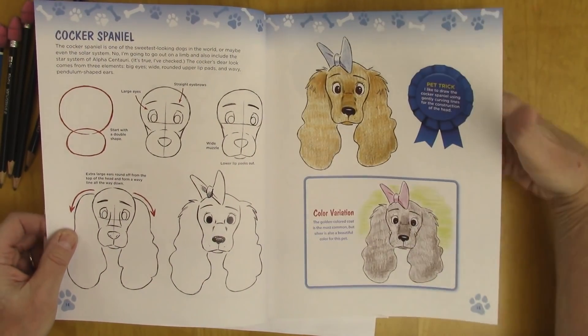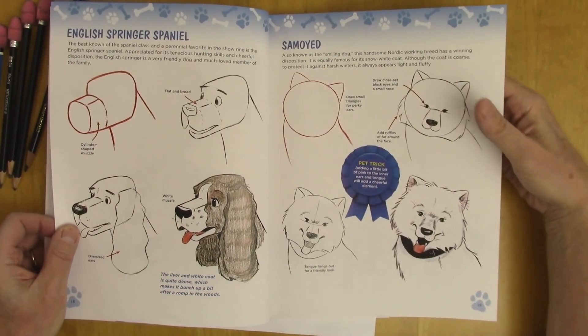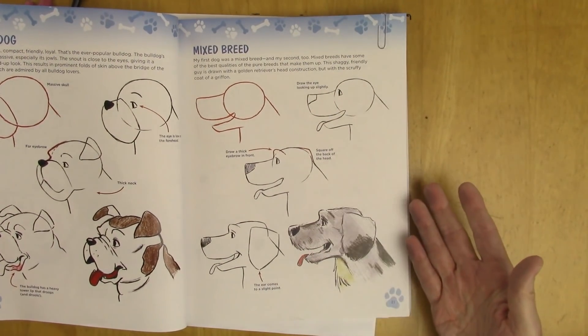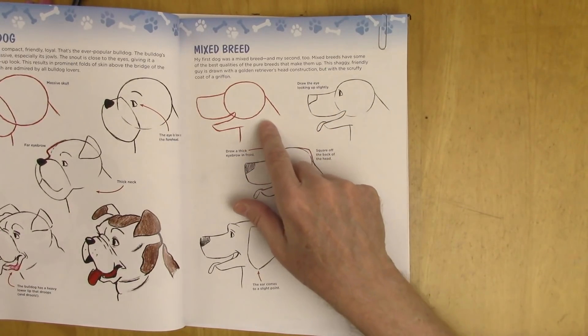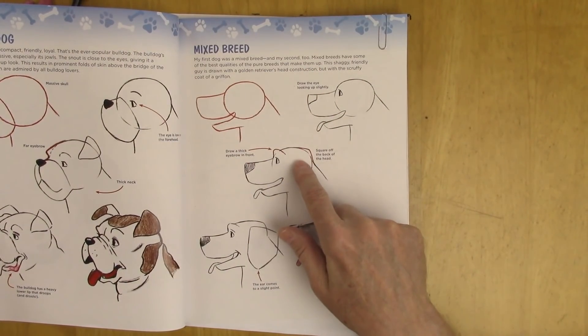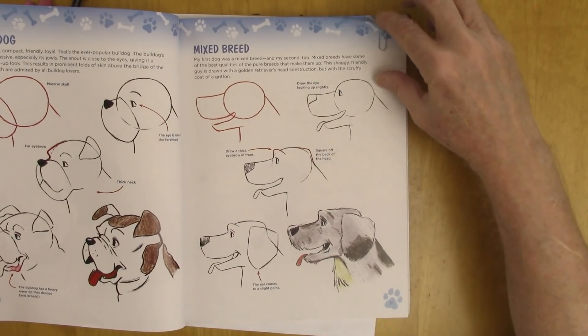Cocker Spaniel is a lot of fun. Bernese Mountain Dog. English Springer Spaniel. Samoyed. A lot of fun breeds. We also have the mixed breed — my first dog was a mixed breed. Again we have the skull, the cranium, and the snout, and the wide neck. We just chip away at it little by little, adding things and subtracting things, until we get the character that we want.